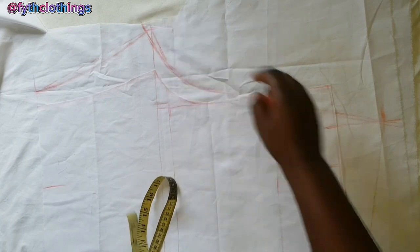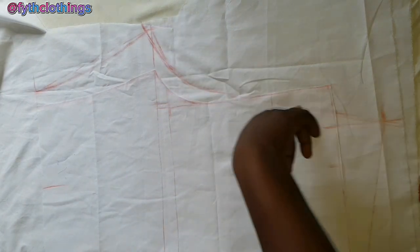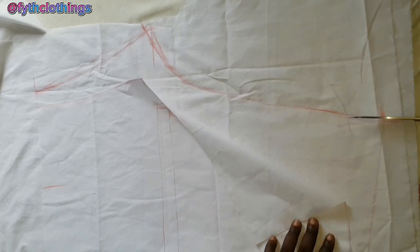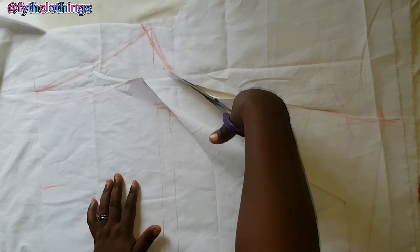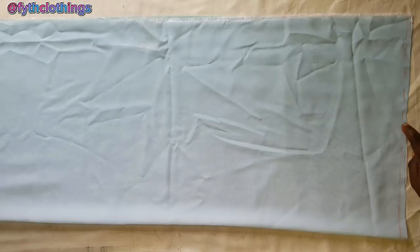This is where 10.2 is, so I'm going to come from here and retrace the line. The next thing is to cut it out. After cutting, I will use the lining to cut out the chiffon fabric — this is the lining and I'm going to use it to cut the main chiffon fabric.